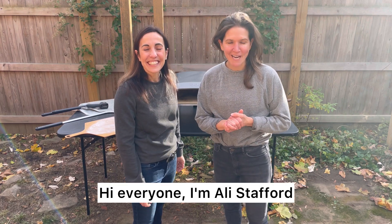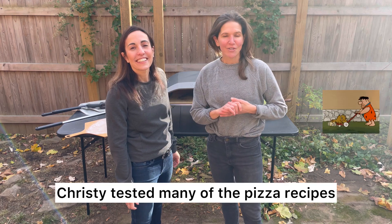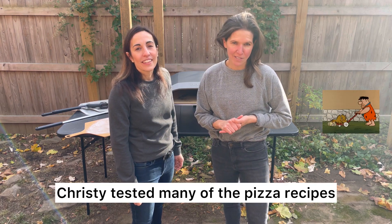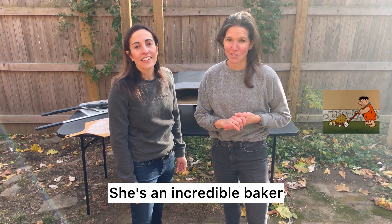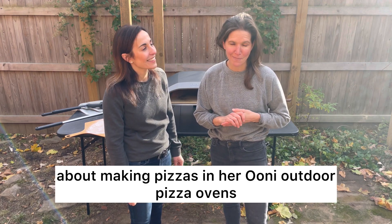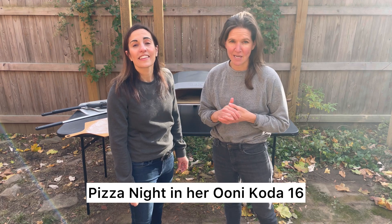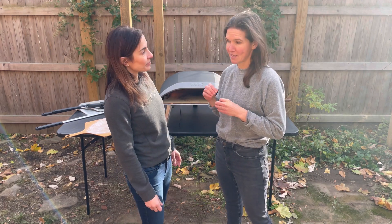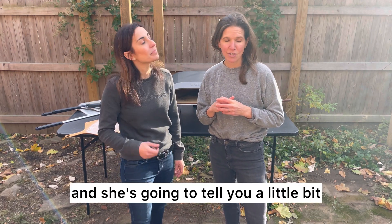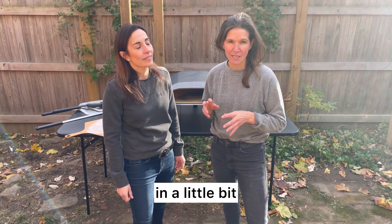Hi everyone, I'm Allie Stafford. Today I have my good friend Christy Alia here. Christy tested many of the pizza recipes in Pizza Night for me. She's an incredible baker and cook and she's incredibly knowledgeable about making pizzas in her Ooni outdoor pizza ovens. Today we're gonna make four pizzas from Pizza Night in her Ooni Coda 16, and she's gonna tell you a little bit about why she loves this particular model.